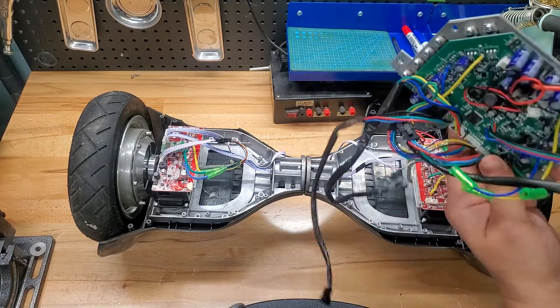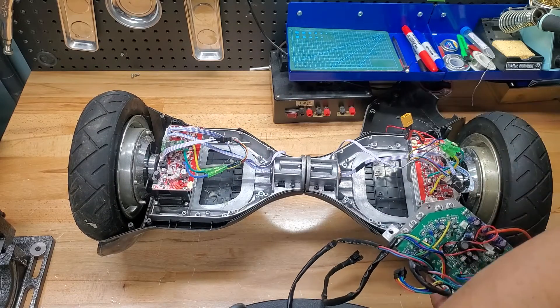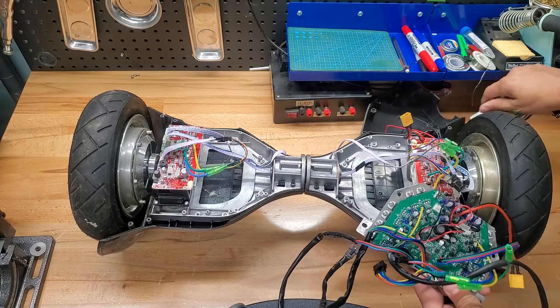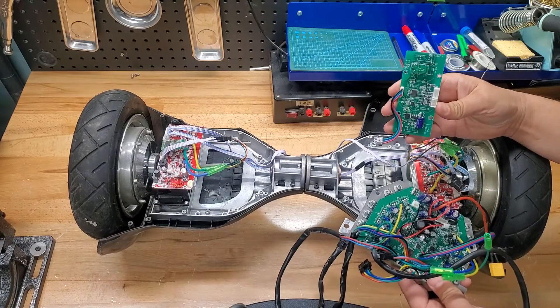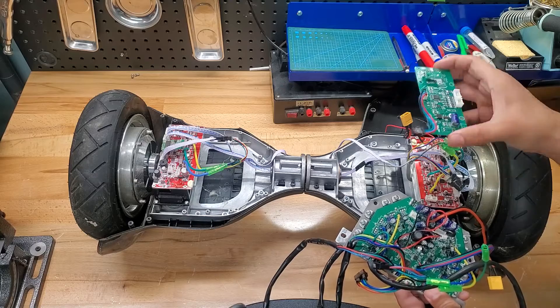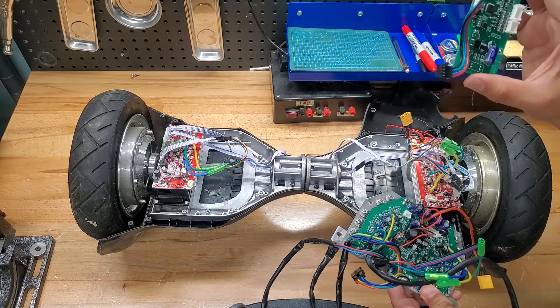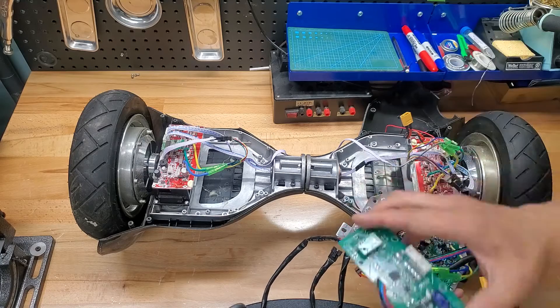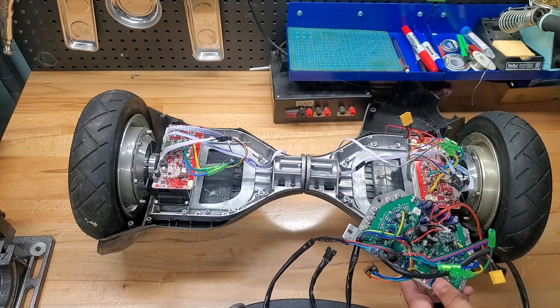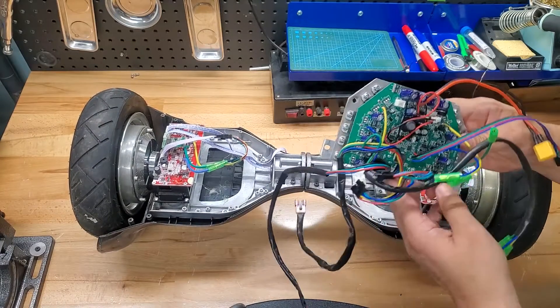If you have the split-board version, you'll still have a couple of boards roughly in that location, sometimes embedded in the plastic. They'll be a bit smaller and these have accelerometers in them so the board knows when it's tilting — a feature I'm not going to use, though you could actually still use the accelerometer if you wanted.